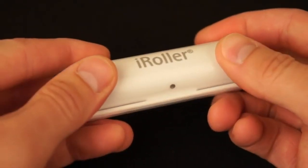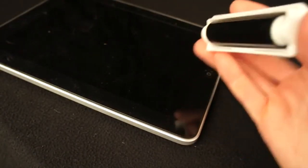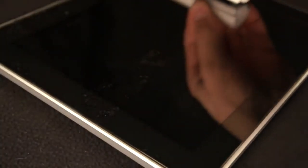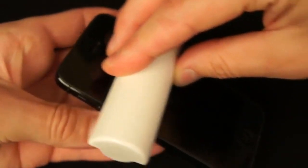I-Roller is easy to use. Simply roll open the outer shell and place the gripping surface down evenly on the surface of the device. With light downward pressure, roll back and forth over the surface of the screen as needed. The dust and smudges are lifted off the screen like magic with no messy liquids or cleaning cloths. For smartphones and smaller devices, one roll is all it takes.